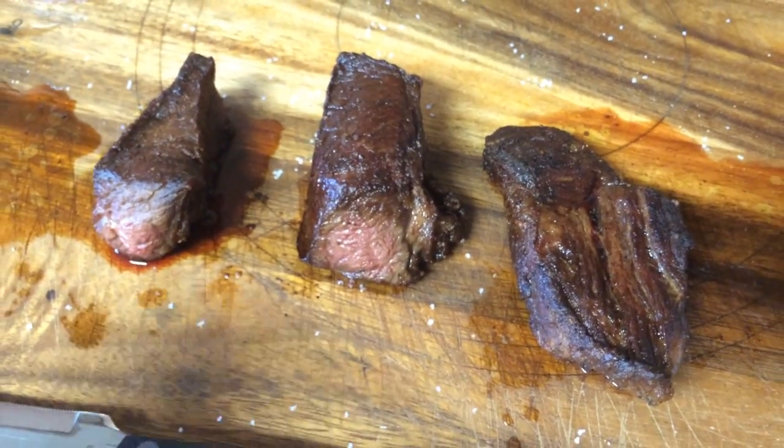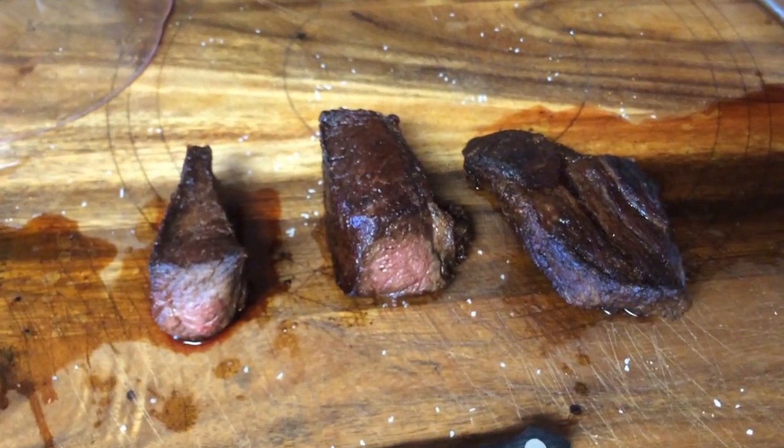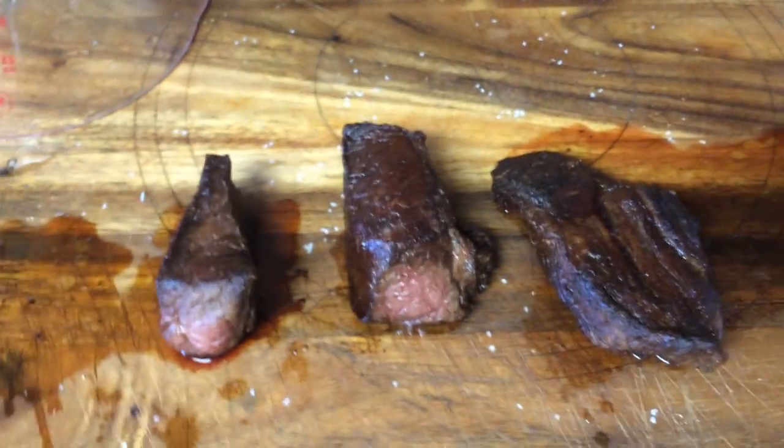We just made these delicious steaks. There were two more, but we ate them. They're so good. We're gonna have them for some wraps tomorrow. Oh, I love steak.